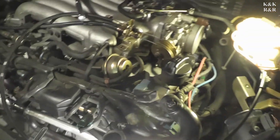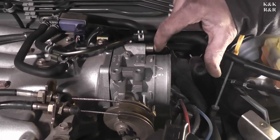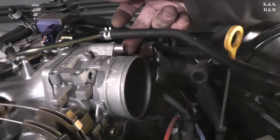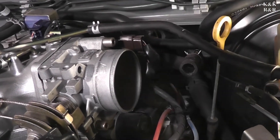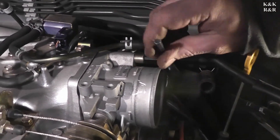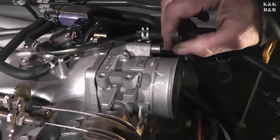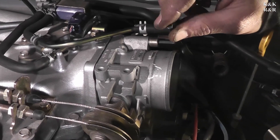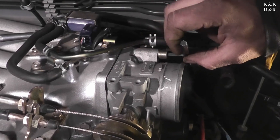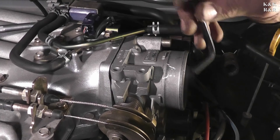Next, we're going to break loose our problem — removing the throttle body. These are Allen head bolts and I cannot find my normal socket, so I'm having to use an Allen key, which is not the smartest thing. Go down to Harbor Freight and get yourself a socket for this. This is a little bit tougher to do if you don't have the right tool because if you strip one of these out, given how much torque it took me to get these off, you could be in real trouble.